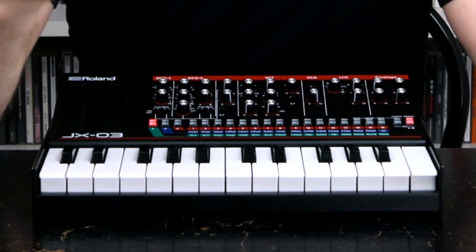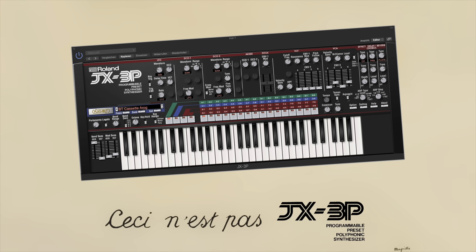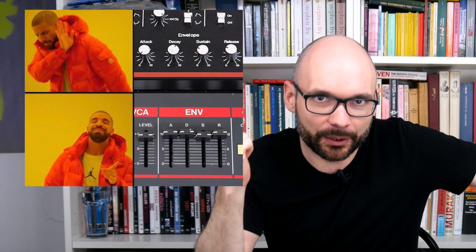Today we are going to talk about the JX-03, one of the three original 2016 boutique synths and a shrink-rated digital version of the JX-3P — a less desirable, nerdy relative of the 80s Juno family its legendary cousins didn't want to be seen with in public.